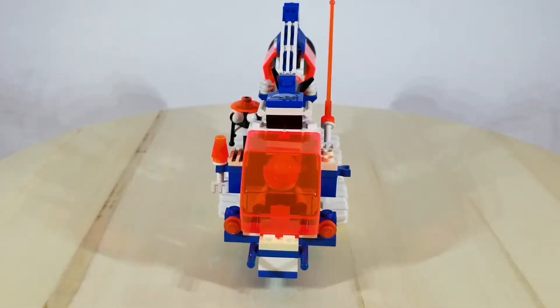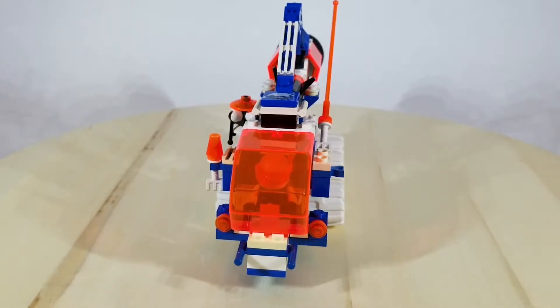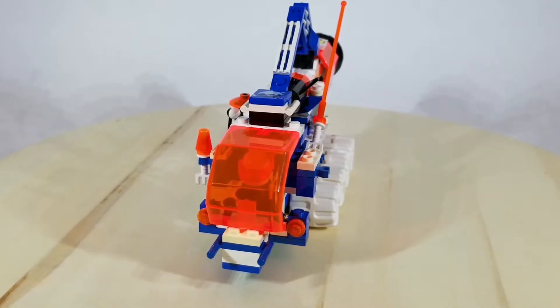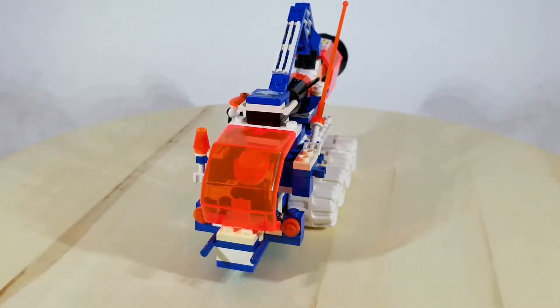Hello and welcome to Thrilled to Build. Today we're going to be looking at the IcePlanet IceSat-5 mobile rocket truck. This was their mobile rocket launching platform and you did not want to see this thing rumbling towards you.